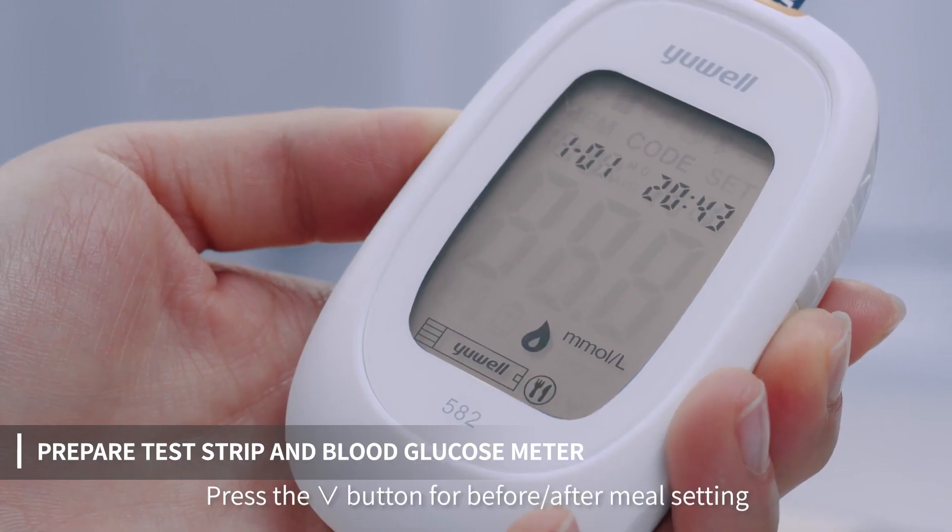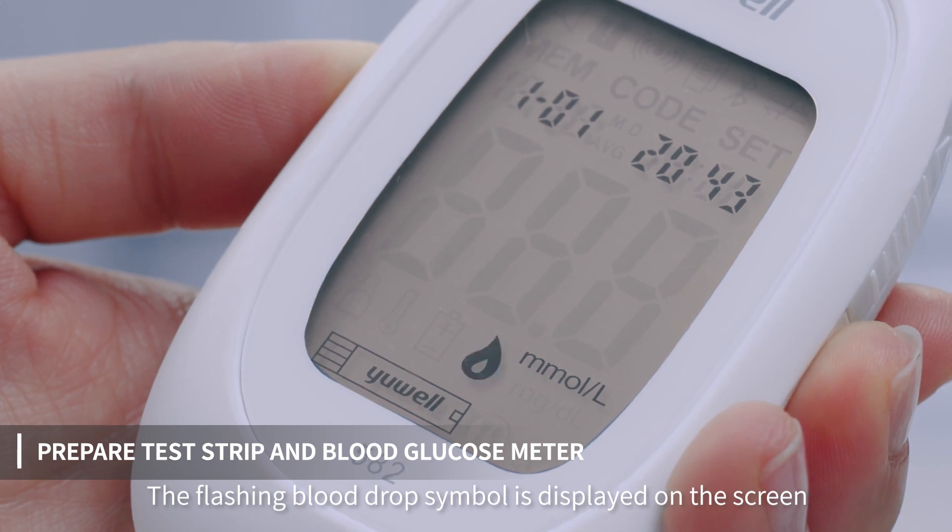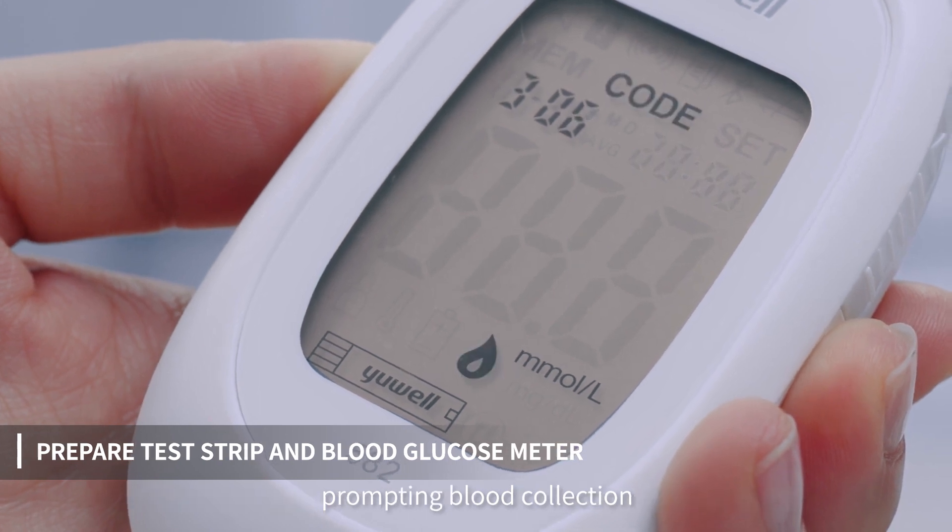Press the down arrow button for before or after meal setting. The flashing blood drop symbol is displayed on the screen, prompting blood collection.